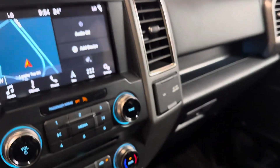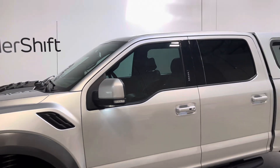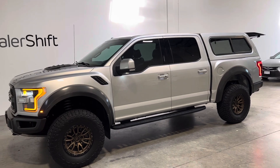Any questions on this truck, please do not hesitate to reach out to us here at Dealershift. Give us a call or shoot us an email. This is the gorgeous 2017 Ford F-150 Raptor.